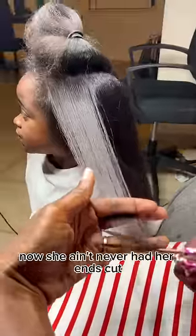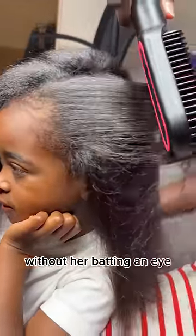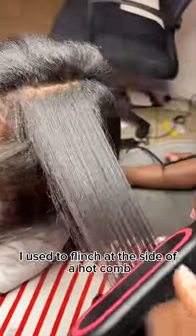She ain't never had her hair cut, so it was time to say goodbye. Let's quickly admire how close I can get to her scalp without her batting an eye — I used to flinch at the sight of a hot comb. Time for the big reveal.